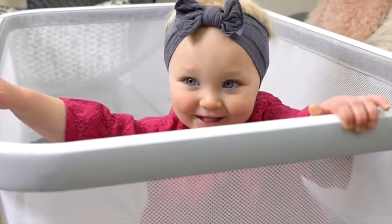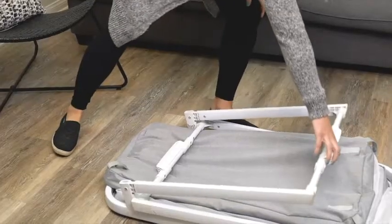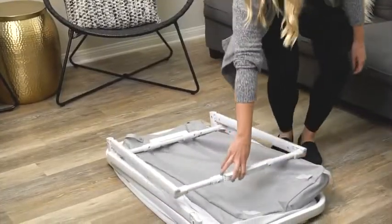The Coup does everything it's supposed to and it still looks stylish in any space. The Coup folds down flat and stores in its carrying bag when not in use in just two easy steps, so there's no need to remove the mattress.